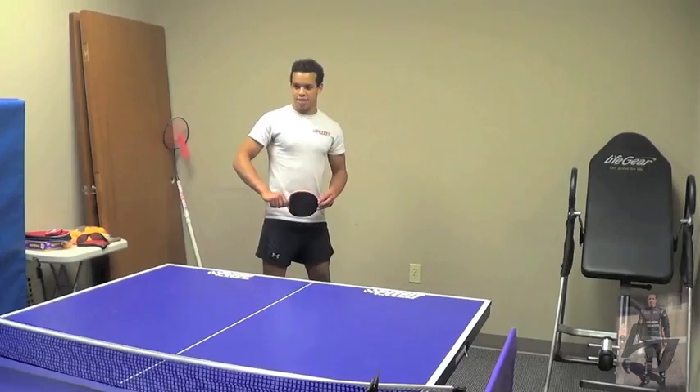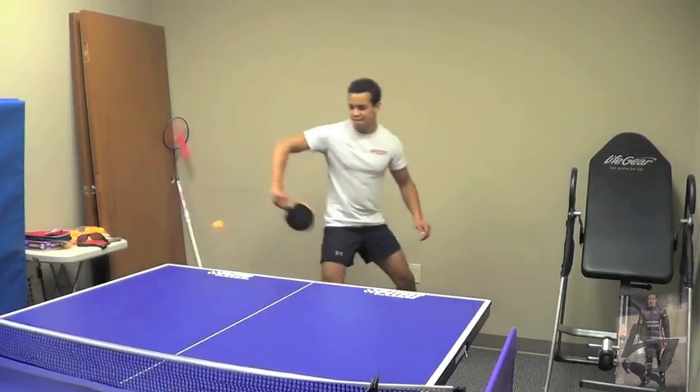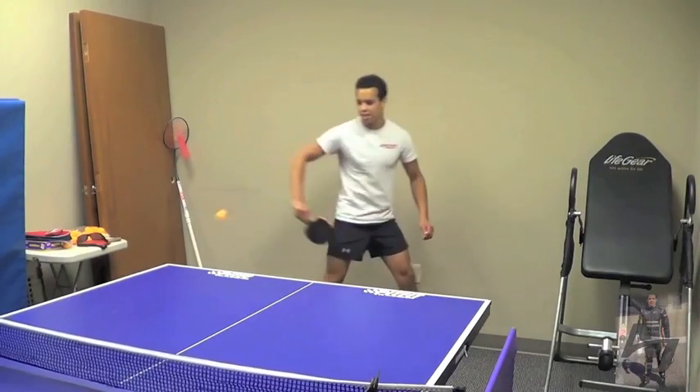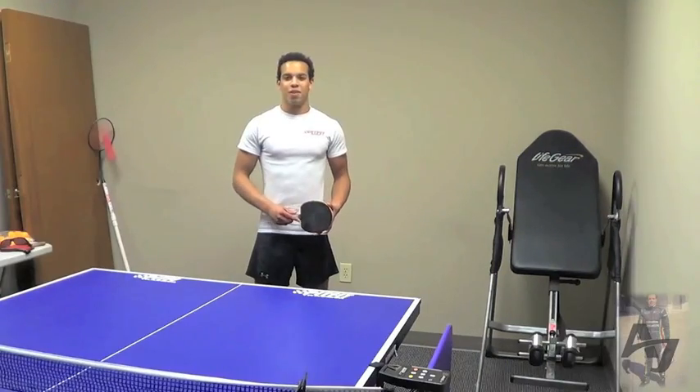One of the other things we do is called the RoboPonk. It's really good for hand-eye coordination. The machine basically throws a ball really fast and we have to try and catch or hit it. This is a pretty fun workout.